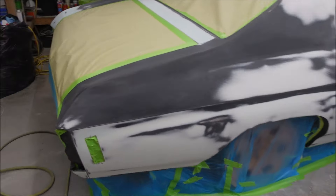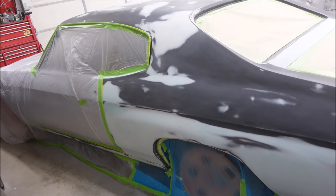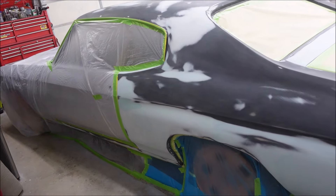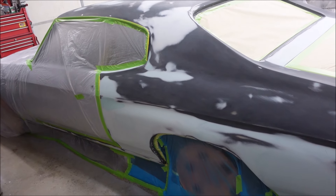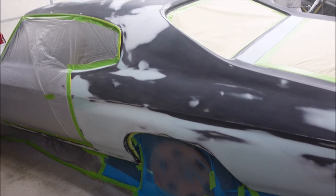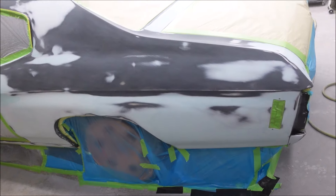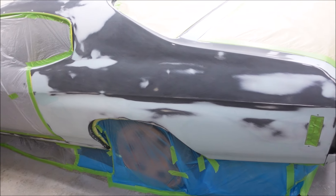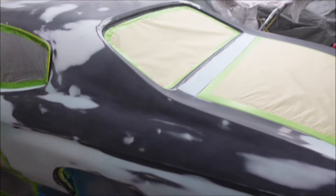I'm going to etch these bare metal spots and start mixing up poly. I should just wait and do it tomorrow or this weekend - today is Thursday night, it's like 9:30 - but I'm just going to get it done now. You'll see it when it's done. I don't have time to be filming and nonsense and stuff like that.